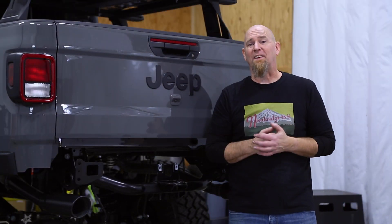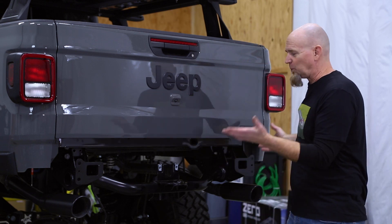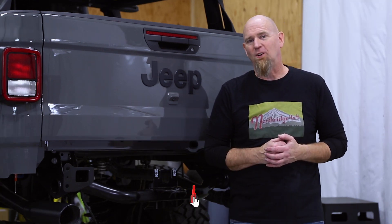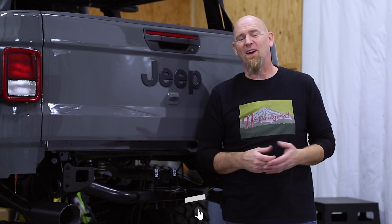So that's all there is to removing the factory plastic bumper from the back of your Gladiator, and now it's ready for an aftermarket bumper of your choice. What aftermarket rear bumper do you like for the Gladiator and why? Hit up that comment section down below and let us know — we'd love to hear from you. Thanks for watching today, we'll see you again soon.